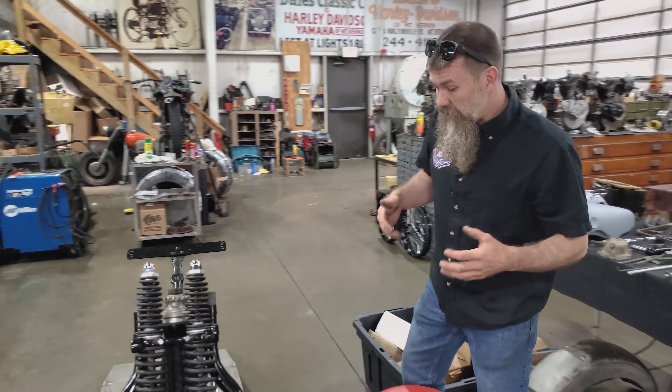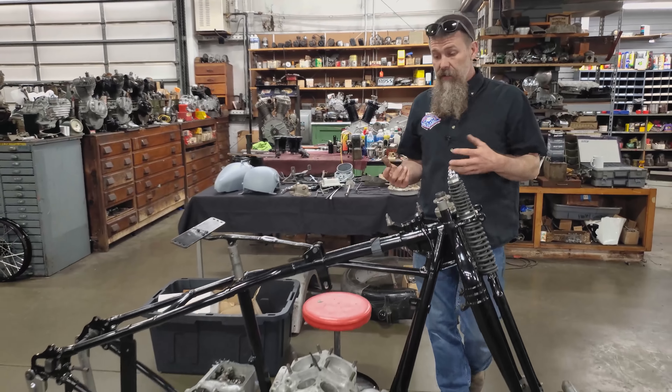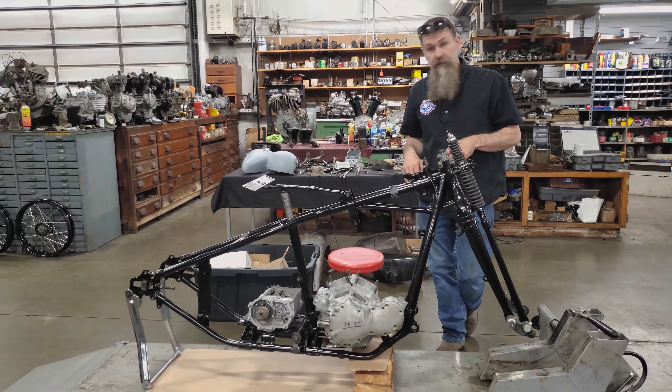So guys, thanks for tuning in. We've got a pile of work to do — probably 250 to 300 hours left on this machine. It's time to get to work.